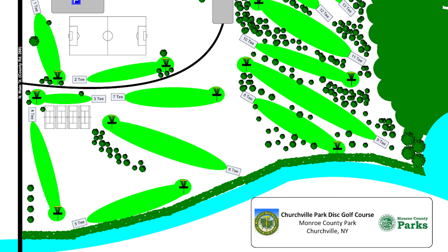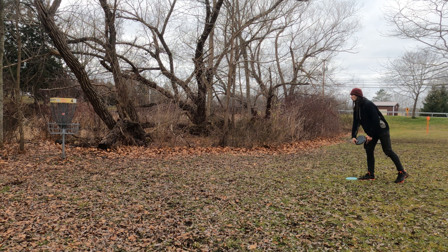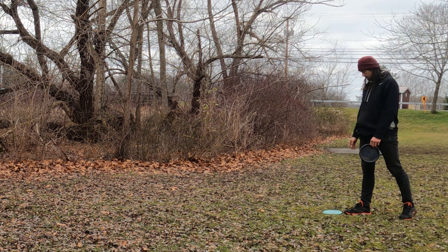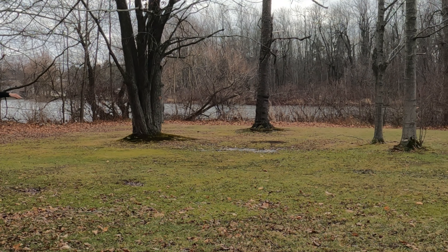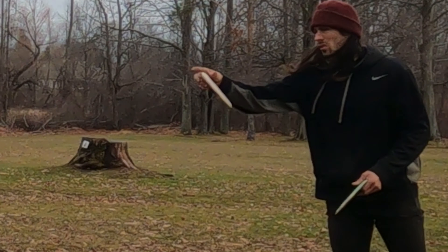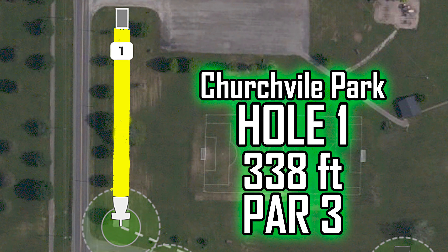All right, we're out here at Churchville Park disc golf. This is sure to be not a good time. This is generally an easy course with some generous pars, but as you can see my putting looks phenomenal. It's too early to have a beer, but I should have had one for the way this round went.